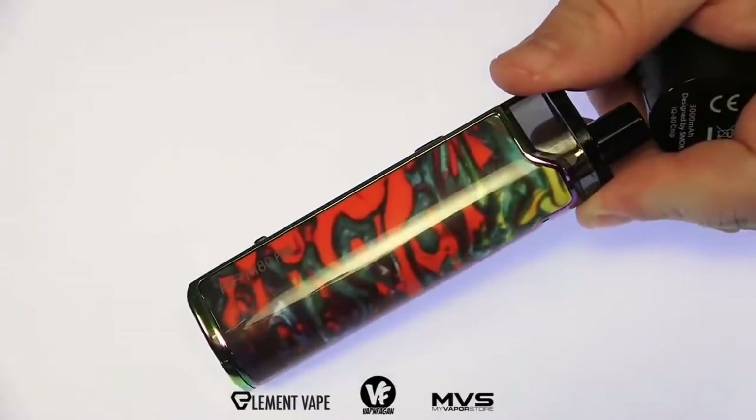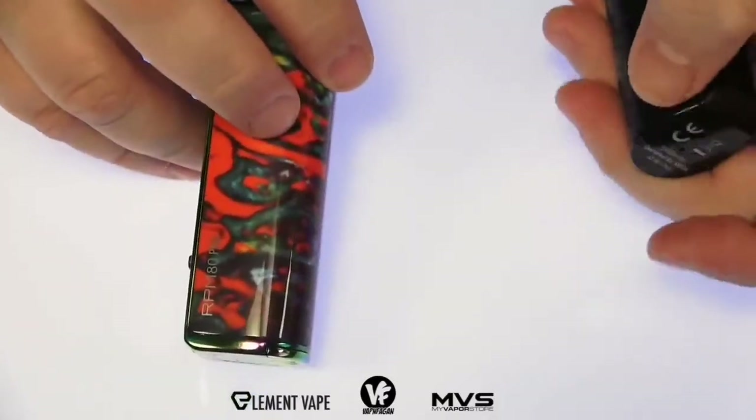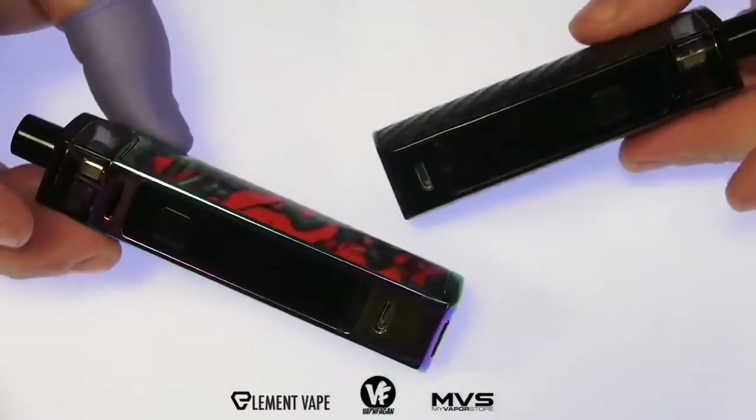The standard has a beautiful carbon black finish which I really like, and the Pro has this nice multi-colored artistic design. I will say these actually look really good when compared to some of the stuff that comes out of China.